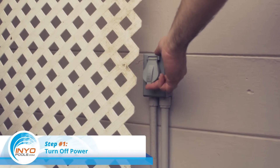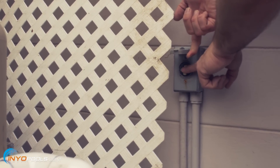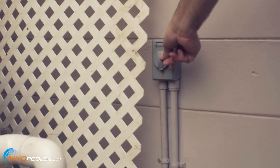Step one: turn off power. The first and one of the most important steps to this process is turning off the power at the circuit breaker. You don't want your pump to inadvertently turn back on while you are cleaning out the impeller and cause bodily harm.